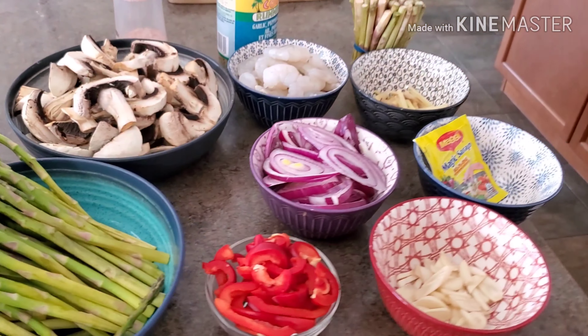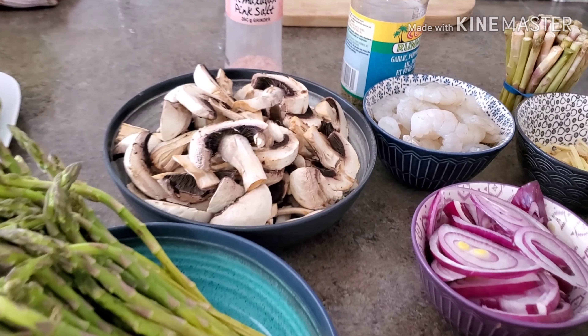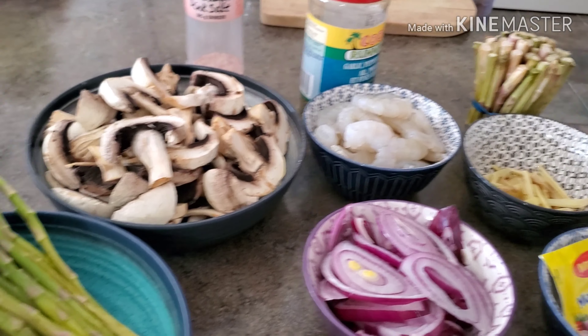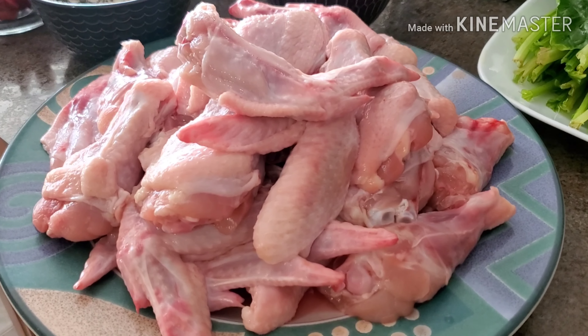For the vegetables, I'm going to use spinach. I also have asparagus and mushrooms with shrimps, but that's going to be a separate video. So let's start cooking our ginataang chicken wings!